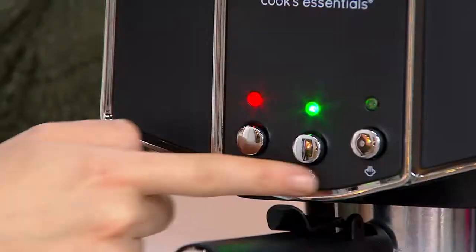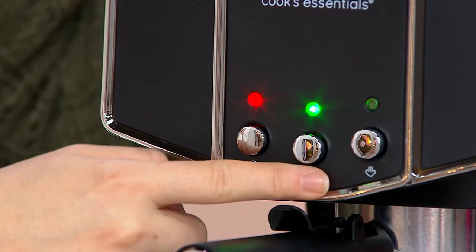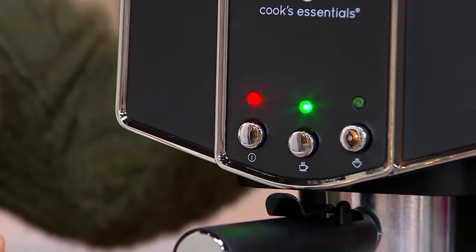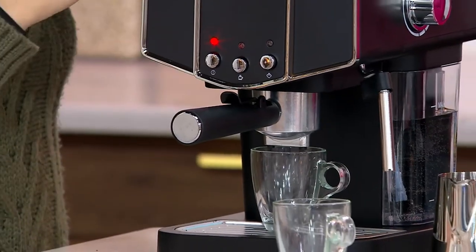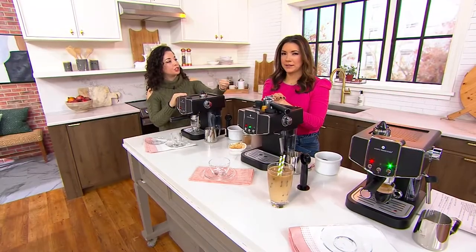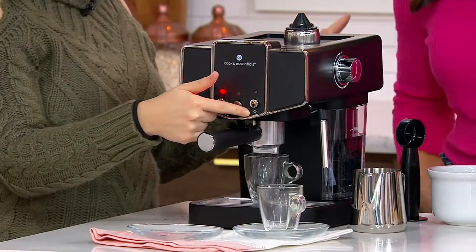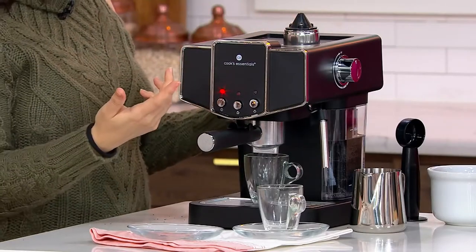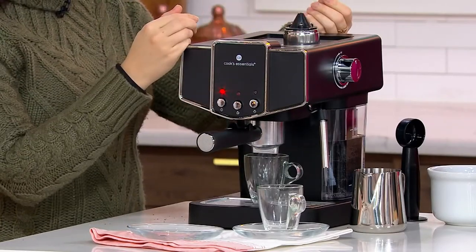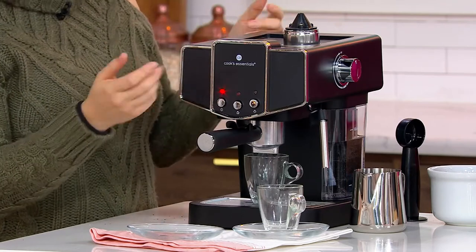We've got three buttons here: the power button, coffee, and the steamer. We're preheated for coffee, so we're going to hit that and it's going to start to brew that delicious espresso. You have the option of a single or a double shot, or a long or a short shot — just hit it again when you want it to stop, as there's no auto stop. A short or long shot determines bitterness — it's about how much water goes through.